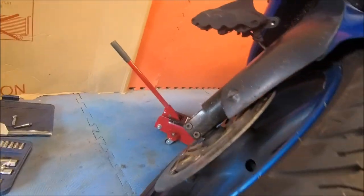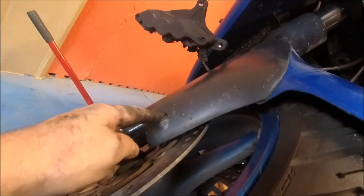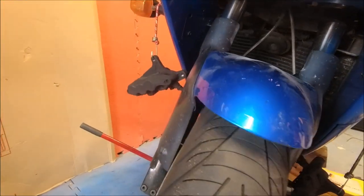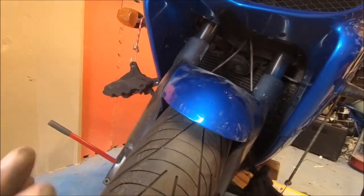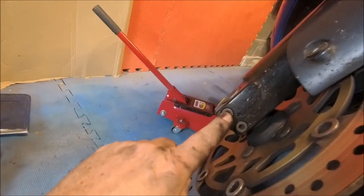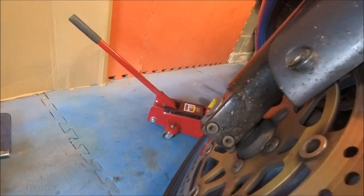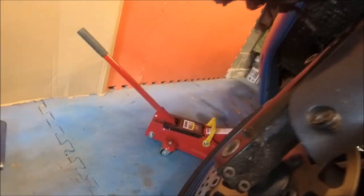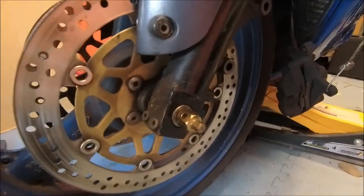We've got the brake calipers off — there are some nice new brake pads in there to be honest, though I've got some on order. This fairing's got to come off — took the screw out there, and one at the top as well. Clever Japanese technology: they've put two screws on the inside, so I've got to take the wheel off first.